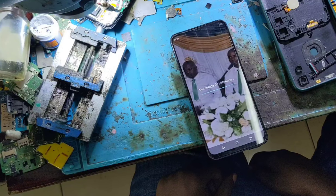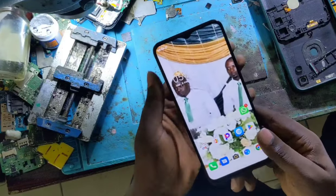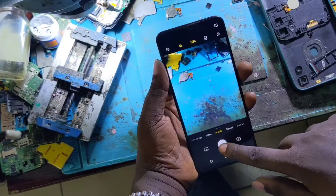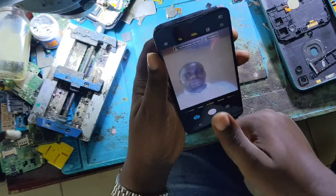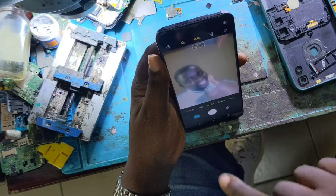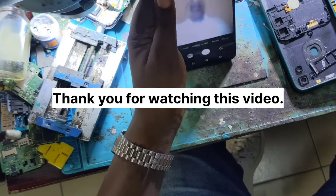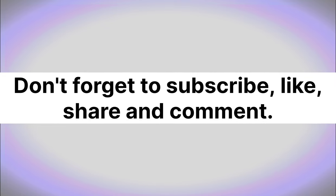Let's check if the camera is now working. Wow — the rear camera is working! Even the front camera is working. The problem is fixed. Thank you for watching this video — see you soon in the next video. Don't forget to subscribe, like, share, and comment.